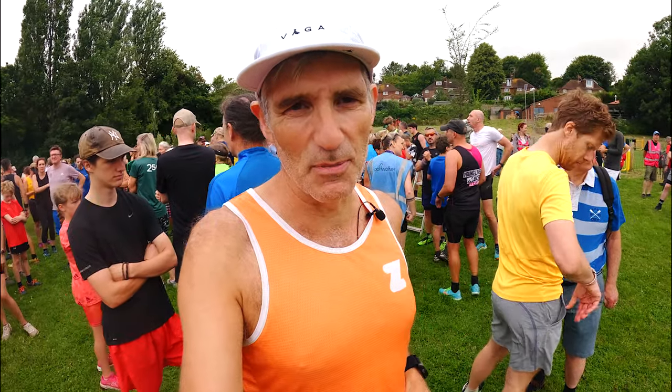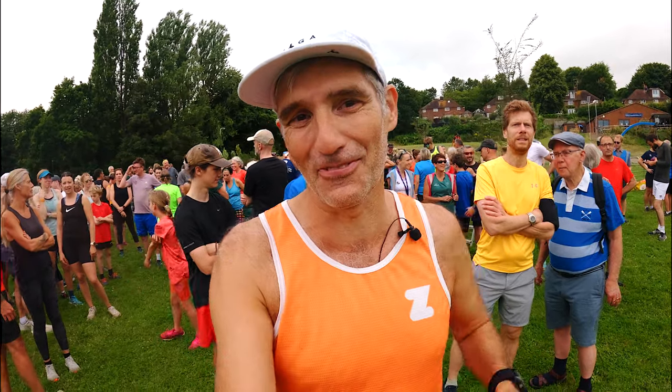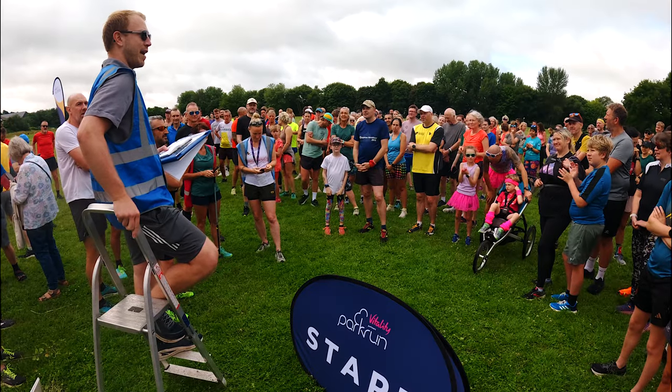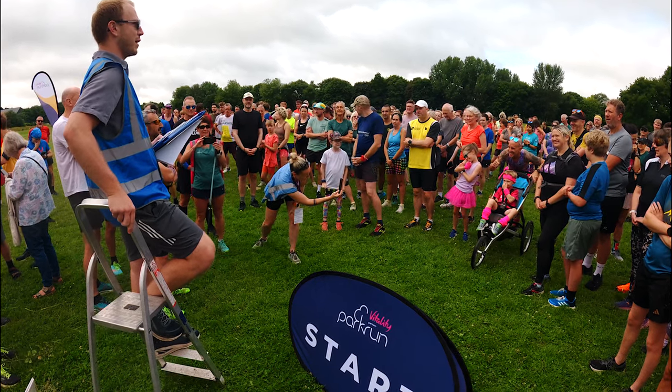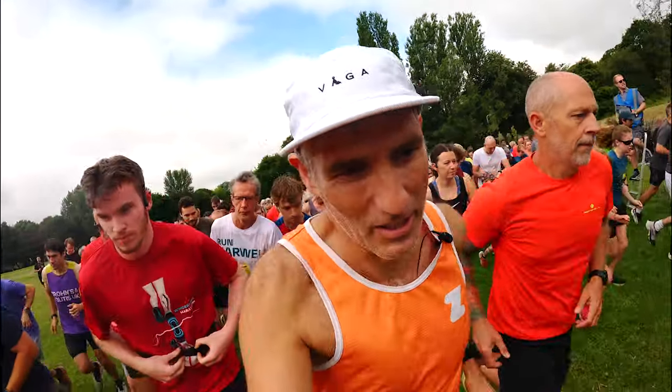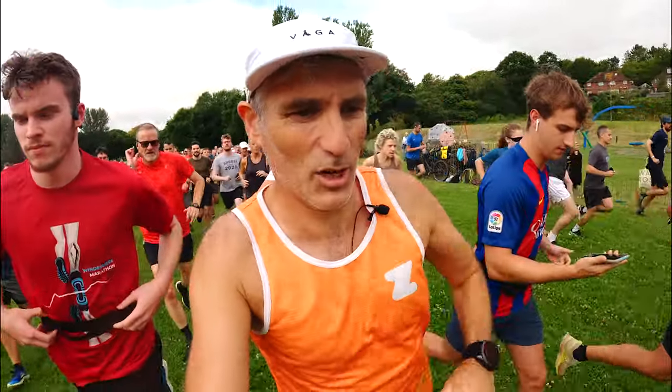We just had the first timers briefing and I think everyone at parkrun was at the first timers briefing. Parkrun is not a race - it can be whatever you want it to be. You can run, you can walk, you can crawl if you like. Right, away we go for Maulding Rec Parkrun.